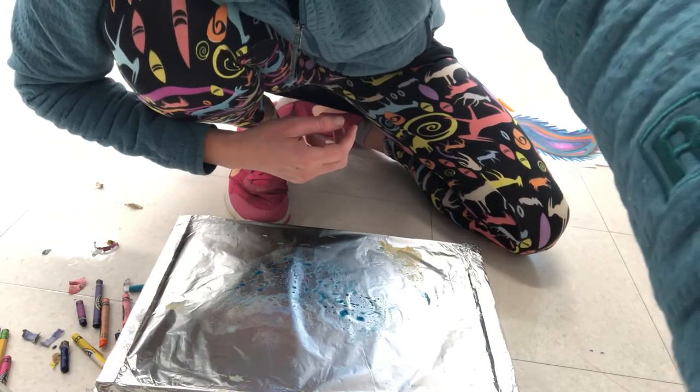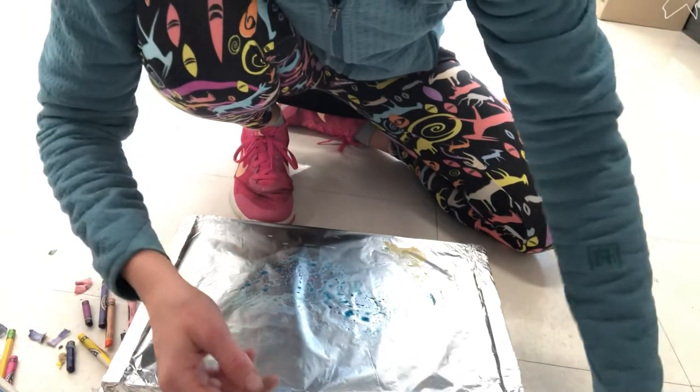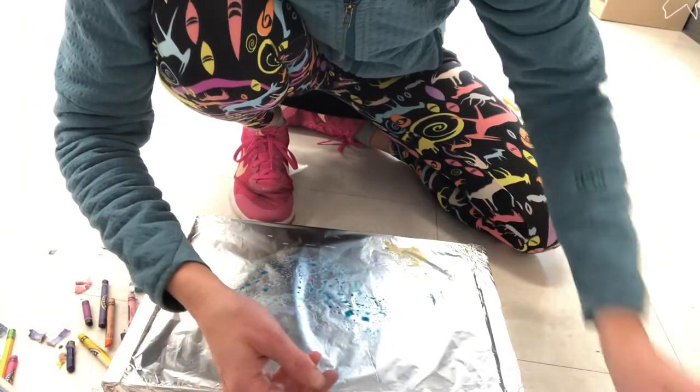Hi kids! I'm going to show you how to do some melted crayon art with something called a warming tray.